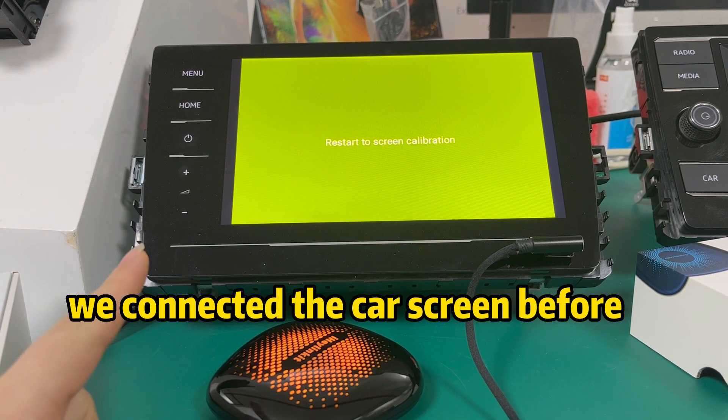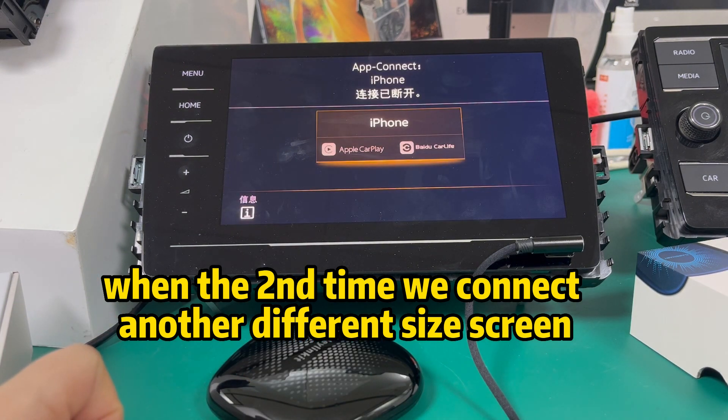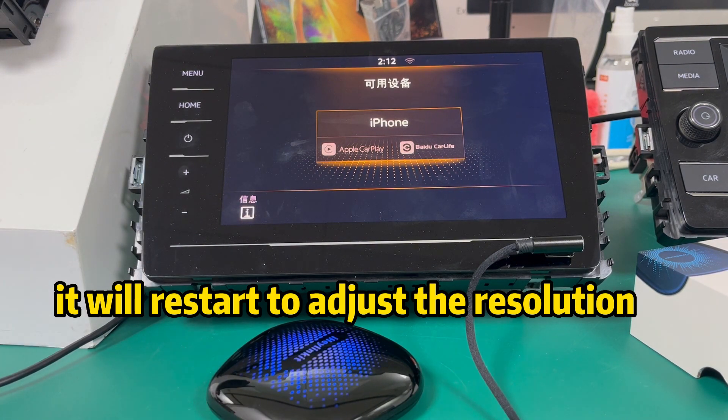We connected a certain screen before. The second time, we connect a different size screen, and it will automatically start to adjust the resolution.